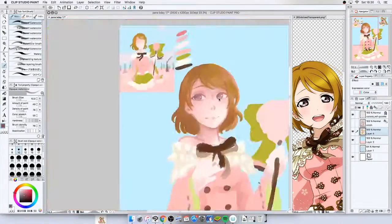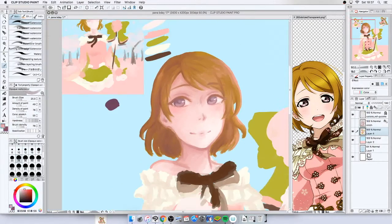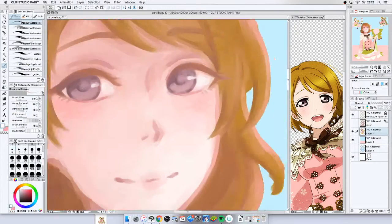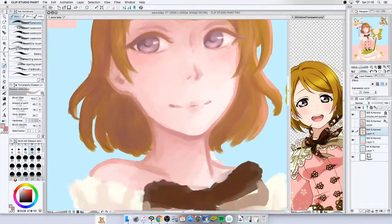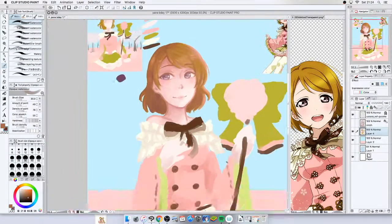I did the face quite soft at first but I added some harder lines later and I kinda like that, but I need to experiment with it a bit more so I can find out what the correct balance is between having the soft and the hard lines.